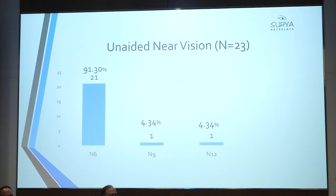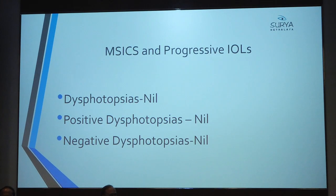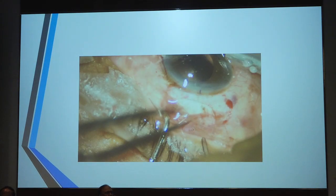This lens is a forgiving type of lens. Even if you end up with some refractive error, the end result is very good. As Dr. Kakade said, there is no disturbance of contrast sensitivity — nothing. So you can happily implant this. I am not going to show the video because implanting through an injector might be a little difficult, but for an SICS surgeon, just fold it with forceps and implant.